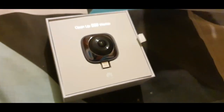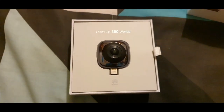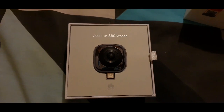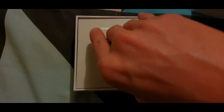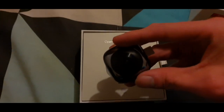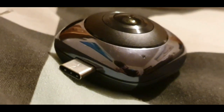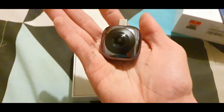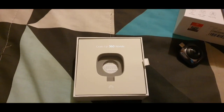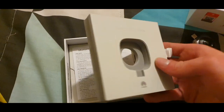Opening the box — it says 'open up 360 worlds.' Let's take the camera out and have a look. Look how small this camera is — it literally fits into the palm of your hand.